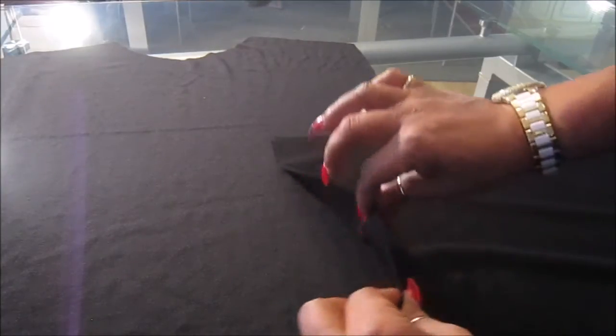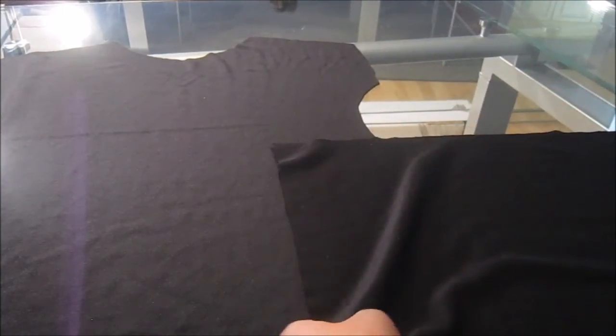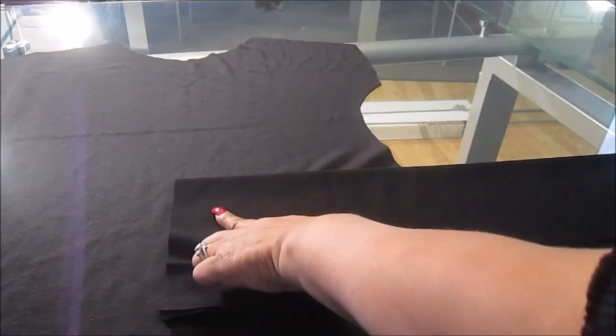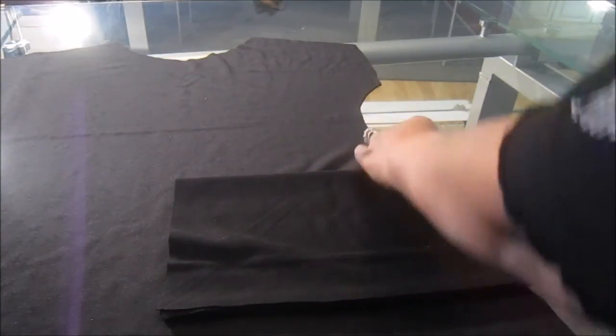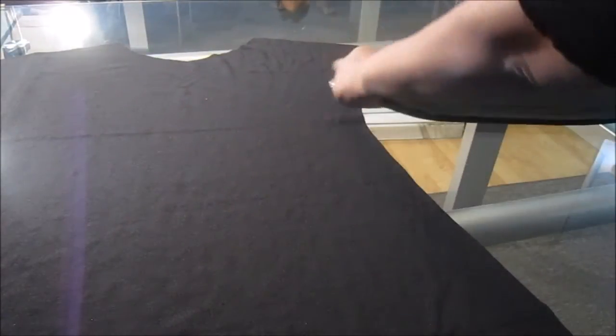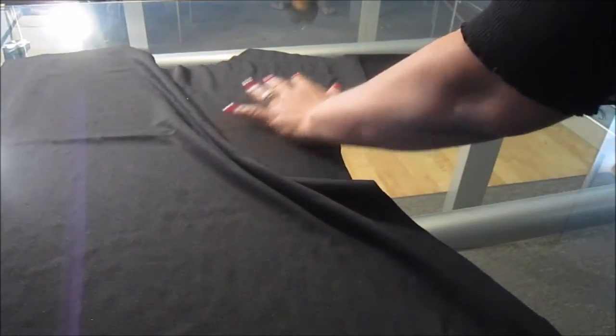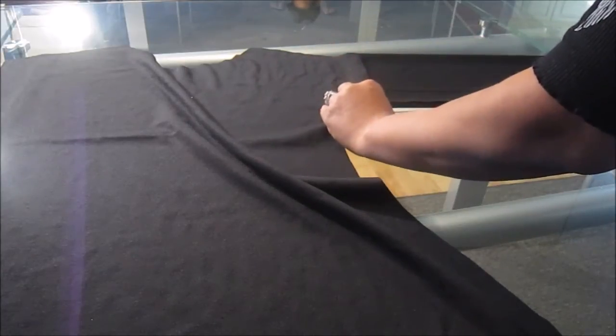I'm going to go with a long sleeve. I took a piece of scrap from the same fabric, made sure the stretch was going in the right direction, folded that piece in half — already measured to how long I want it to be — then folded it in half one more time. I flipped it so that this side, the folded edge, is the top part of the sleeve — the part I won't have to sew. Then I lined it up with the armhole of my top.